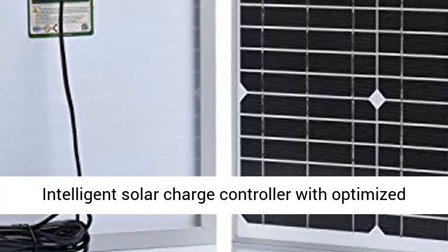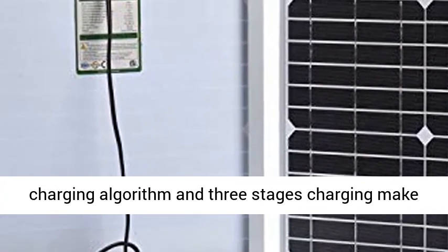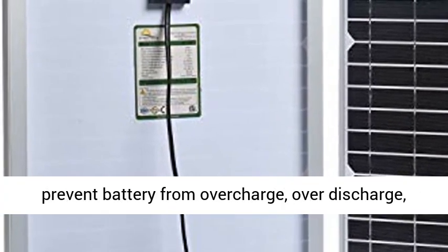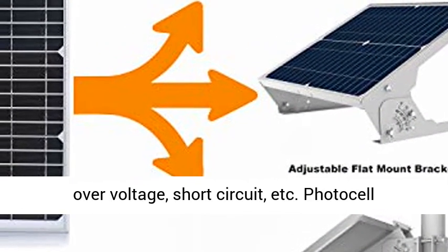Intelligent solar charge controller with optimized charging algorithm and three-stage charging make the system work more efficiently. Full protection prevents battery from overcharge, over-discharge, over-voltage, short-circuit, etc.